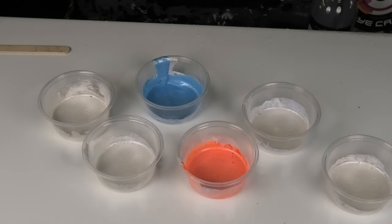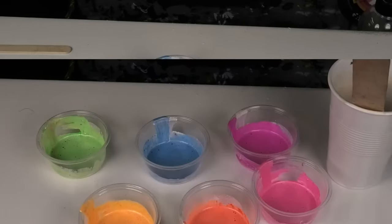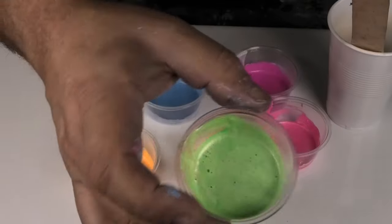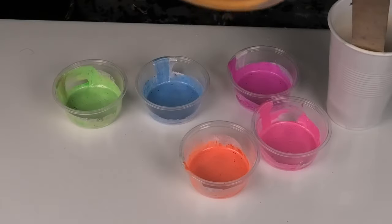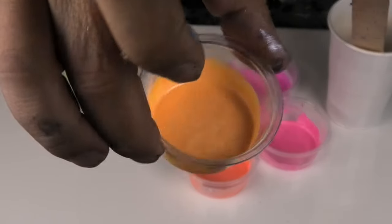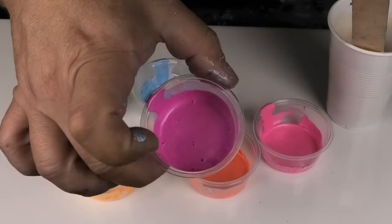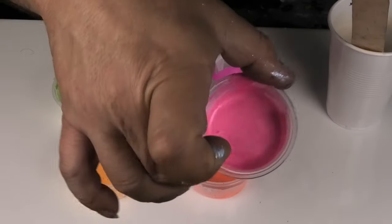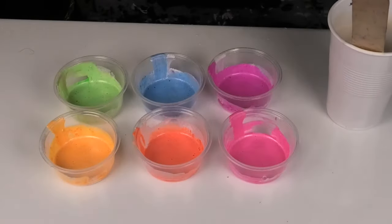I'll go through and make up all these other colors so you're not sitting there watching me mix up a whole heap of color, then we'll add the pouring medium. Okay, so they're all mixed in now — we've got a neon sparkly pastel green, orange, blue, magenta, and pink. Pretty! They all light up under a black light, nice and sparkly.